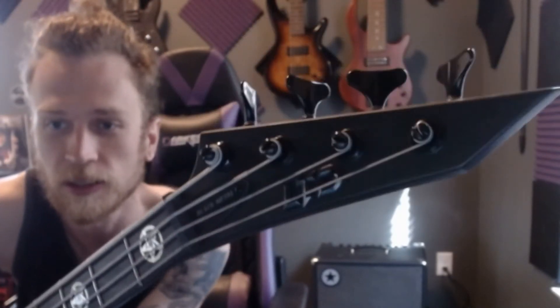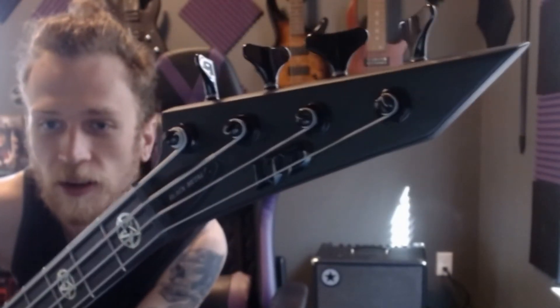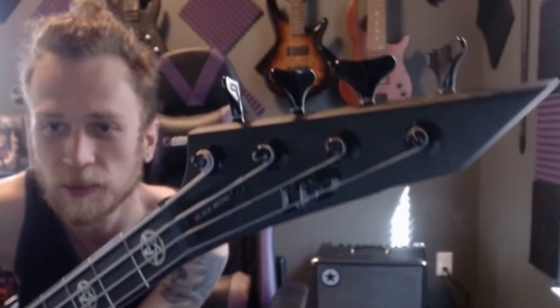The headstock does have the new LTD logo — that new printed LTD logo kind of looks like the Batman symbol almost. Pretty cool. And it's shaped like a spear, so if anyone jumps on stage uninvited, you can get them off real quick.